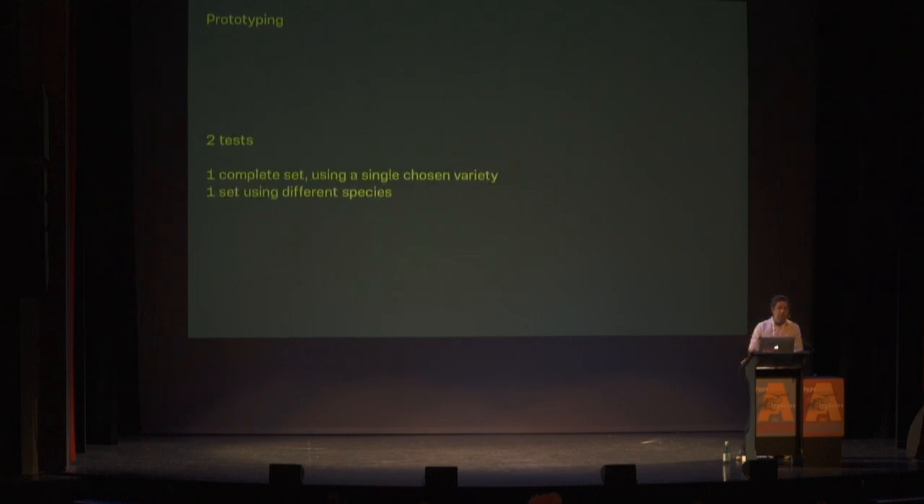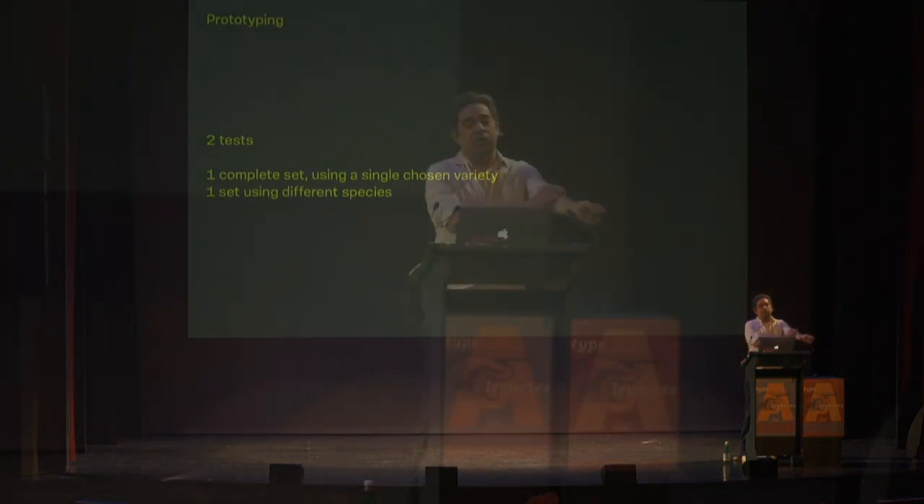We made two tests. The first was a complete set using a single chosen variety called Kumaru — I tried to cut a whole alphabet. The second test used different species, with different types of wood provided by Alexandre from the Brazilian Forest Service.